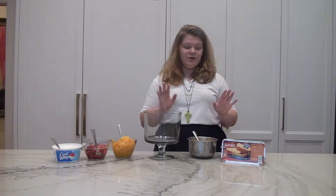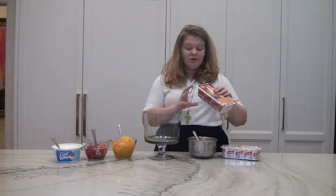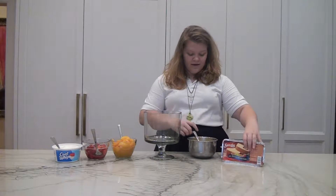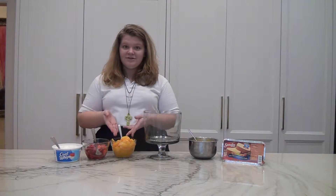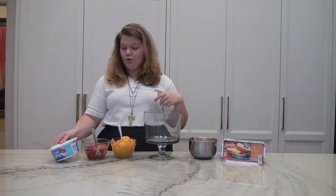It requires no baking. It's really quick too. All you need is some store-bought pound cake, some vanilla pudding, canned peaches or fresh peaches, strawberries frozen or fresh, and then Cool Whip.